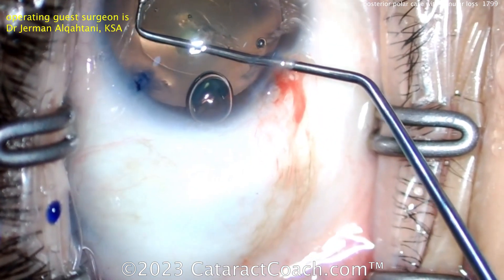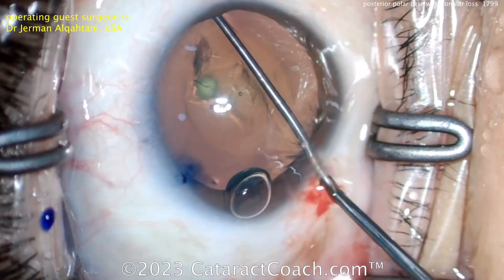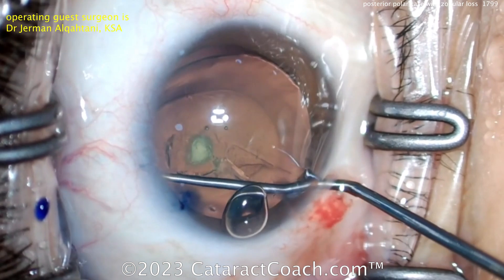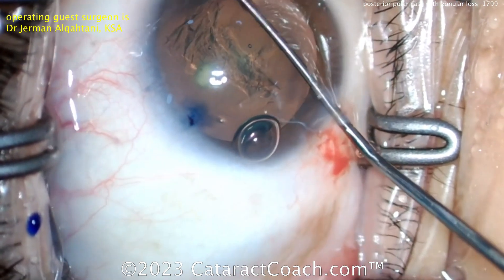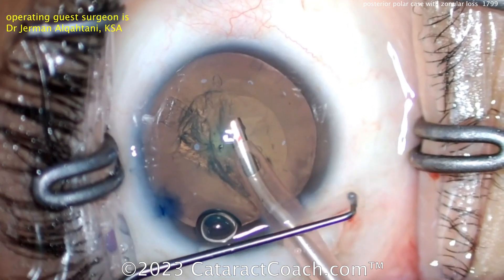Now using just a hook or a chopper to get under the capsule and maybe dissect it away. This is a technique that can be done to help loosen things up.